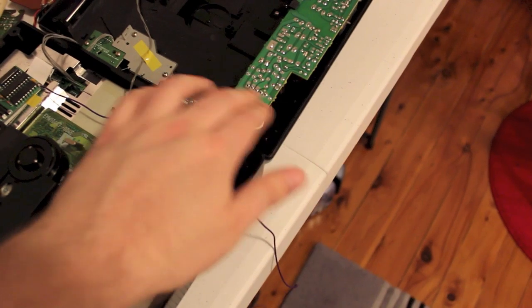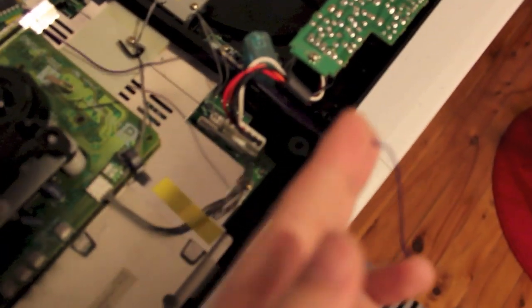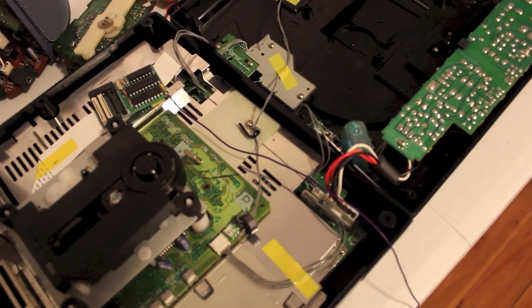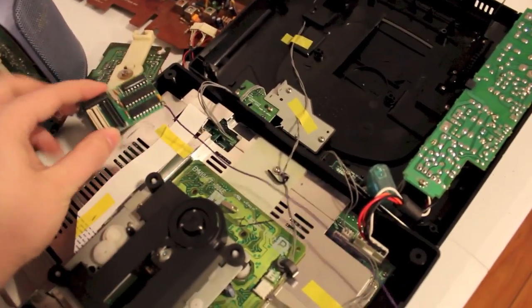We're going to tap into the only 5 volt line that's there, and then the next step will be soldering that in. We're also going to want to insulate the back of this board so it doesn't short out on the EMI shielding.